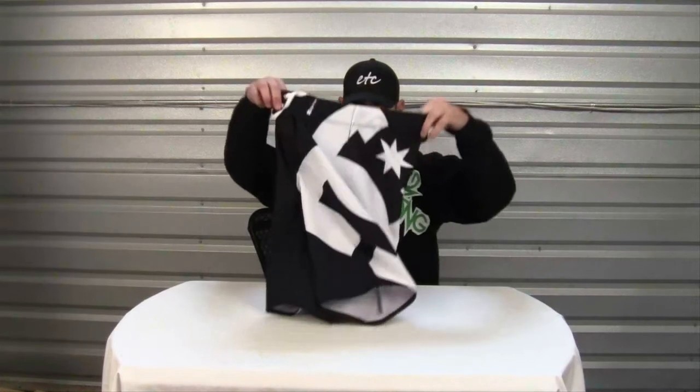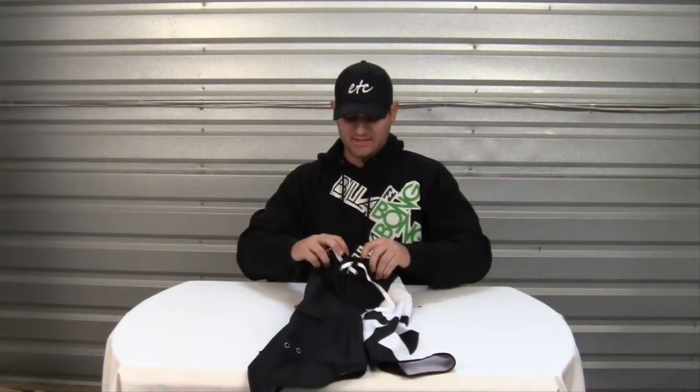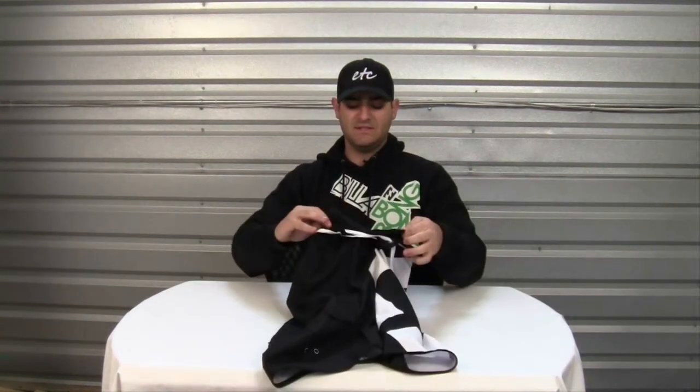The Essential Board Shorts feature a large DC logo on the left leg. The fly consists of easy-to-use velcro and an easy pull drawstring. It also comes with a cargo velcro closure pocket with drain holes and the DC logo embroidered on the pocket.